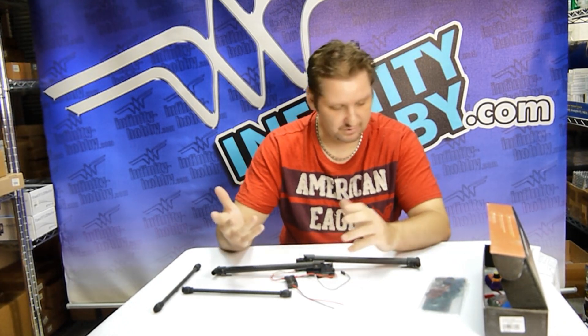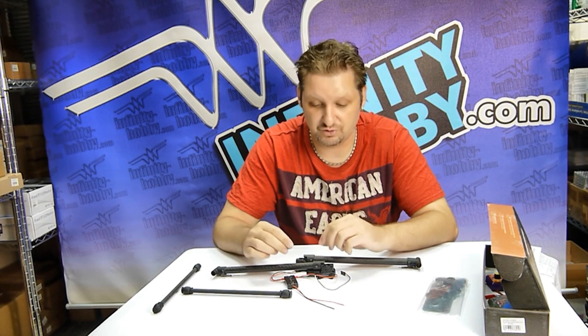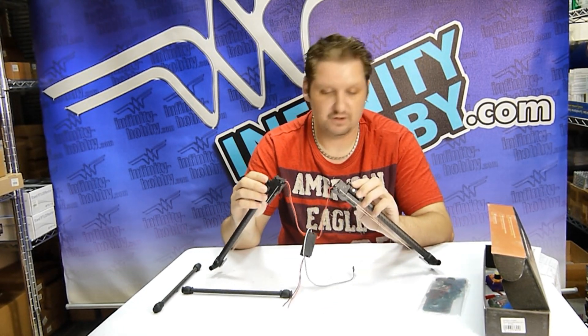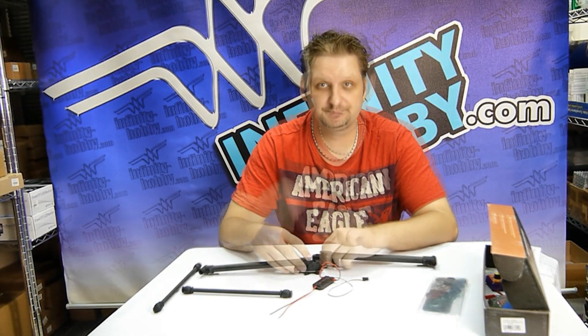It'll work with all of your hexacopters, quadcopters, or any of your other drones. Very simple, easy design and very lightweight.